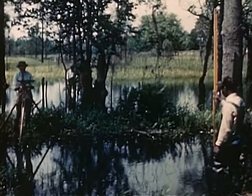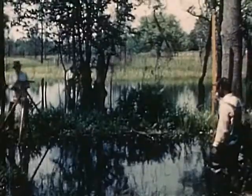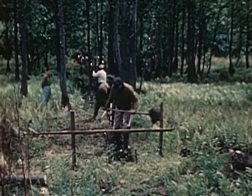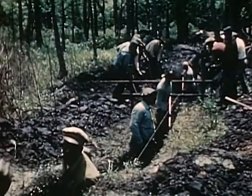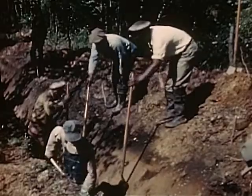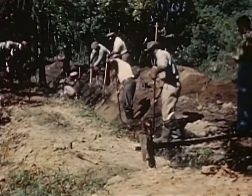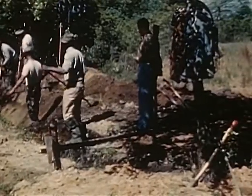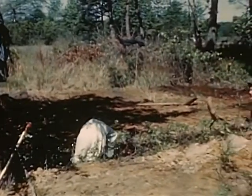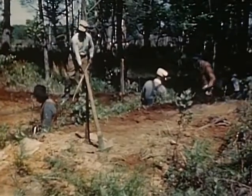Malaria control engineers located the ditches and established grades. Labor crews following the engineers dug the main ditch from the outlet to the swamp. The initial cut was vertical. Sides of the ditch were sloped to a grade determined by the stability of the soil, and the bottom was fine graded to ensure a smooth flow of water. Excavated material was spread evenly along the banks so that water could not collect behind it, and to keep the soil from washing back into the ditch.